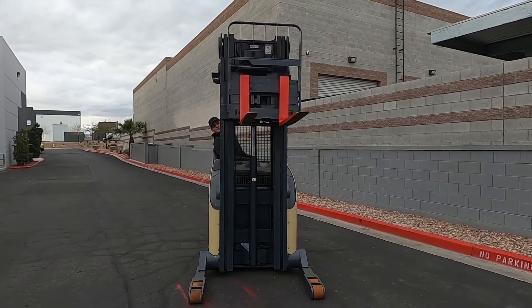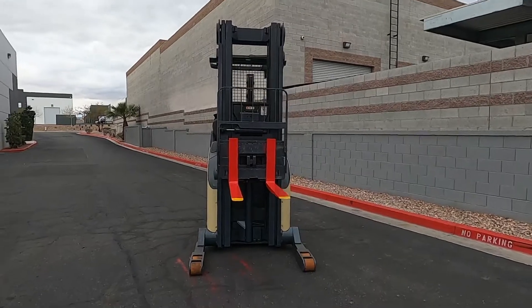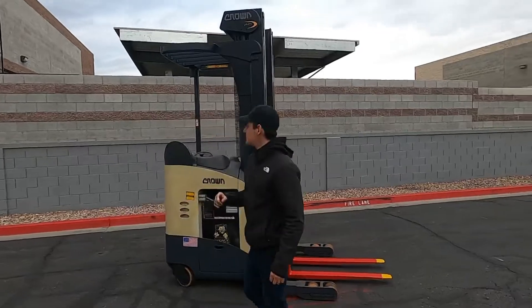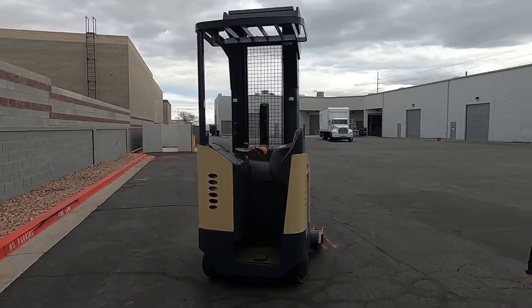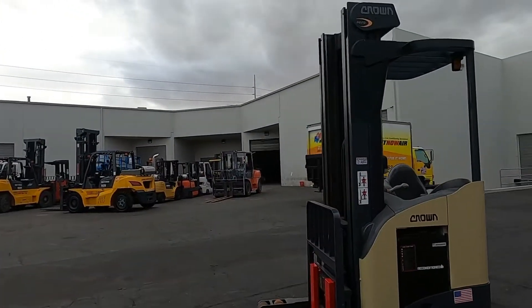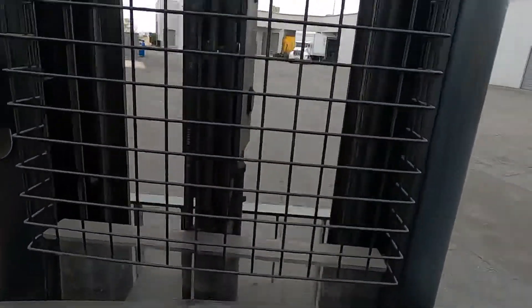Side shift. Spec plates right by the — you got your head control.